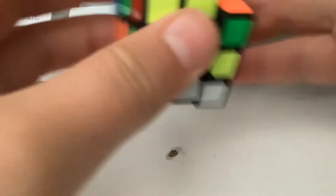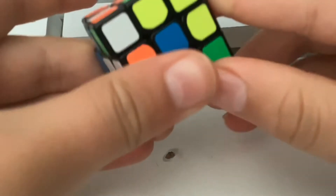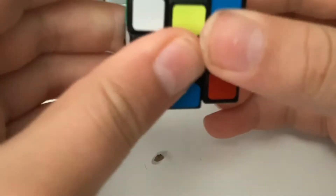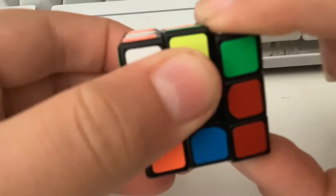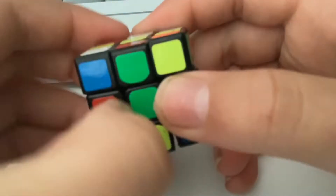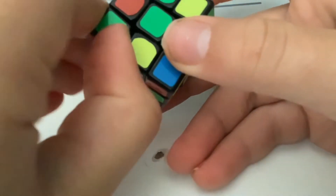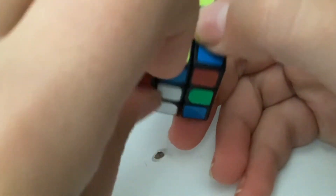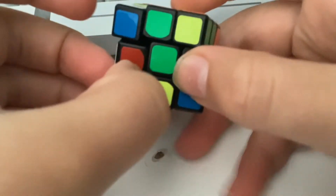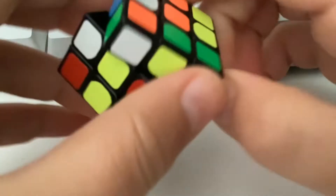If you're good at cubes, you could probably easily solve this. I'm horrible — I don't know how to solve these things or how to turn them. The down direction is smoother than up for the turns. It's literally like unlocking. You cannot corner twist it, and you can't even take it out without breaking it.